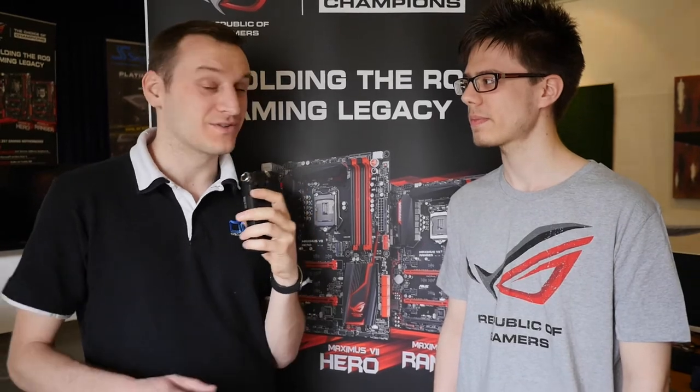So after the training on how to use LN2 and how to bench with liquid nitrogen, today is the actual competition — we're just before it starts now. What do you expect? I think there's a luck factor because the CPU is a lucky draw. Yesterday we benched all the CPUs, so everyone knows roughly what each one can do. Some CPUs only do 5.6 GHz, while one does 6.3 GHz. If you draw that one, you're very likely to win.